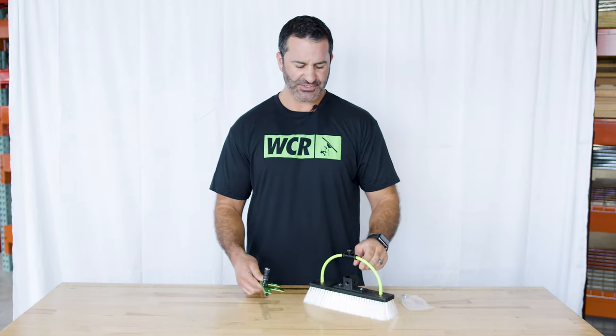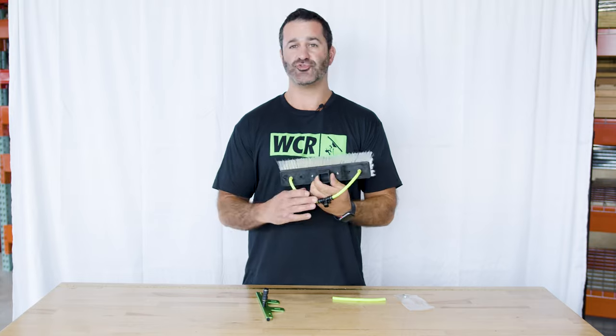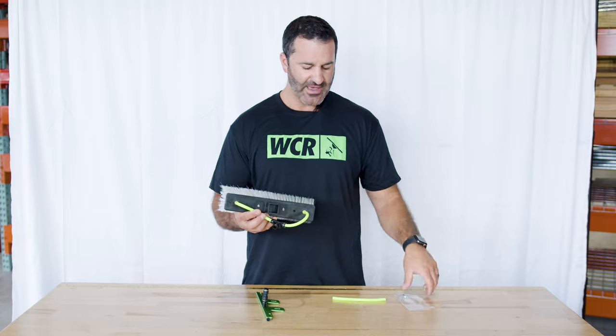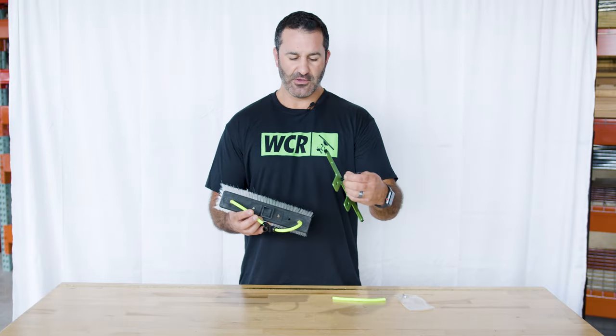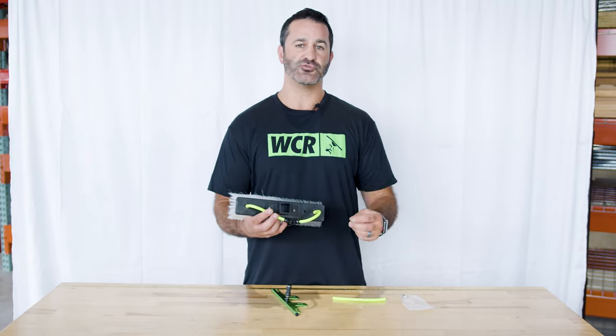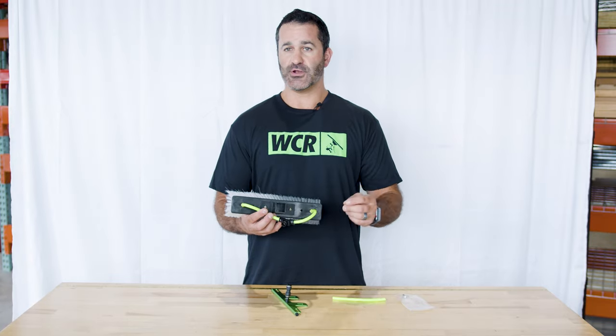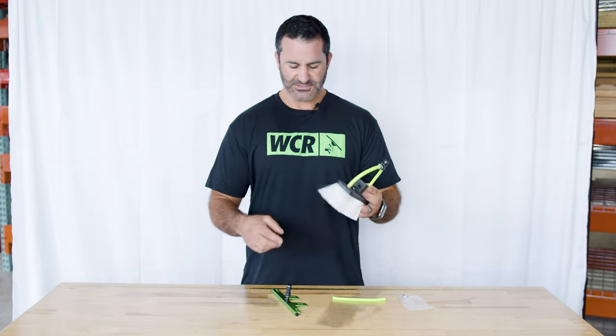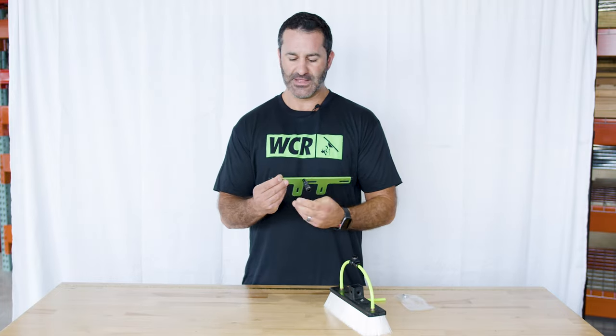To attach this, all you're gonna do is use a screwdriver and remove the socket that's on whatever brush you want to put it on. Lay the rinse bar down, put the socket over it, and use the longer screws supplied. They're just long enough — not long enough to poke through the other side of the block, but long enough to securely hold the rinse bar in place.